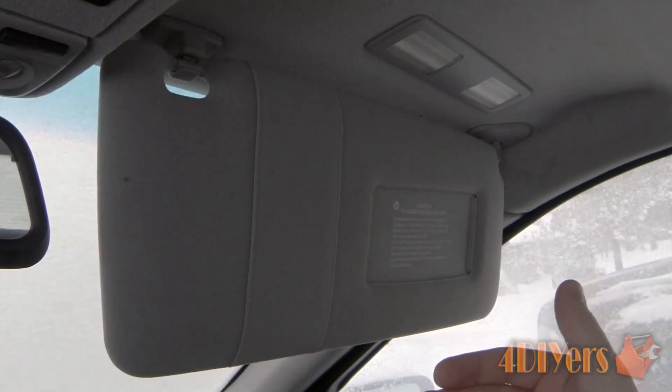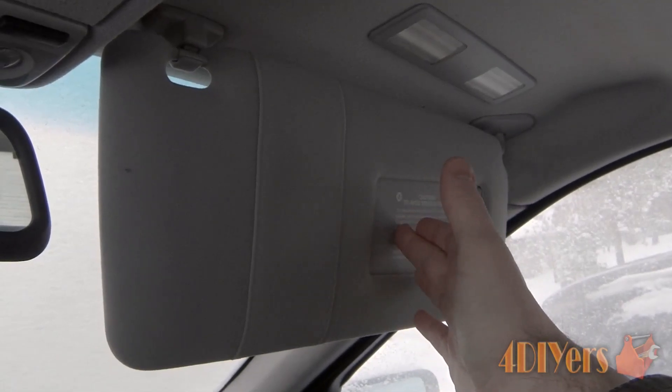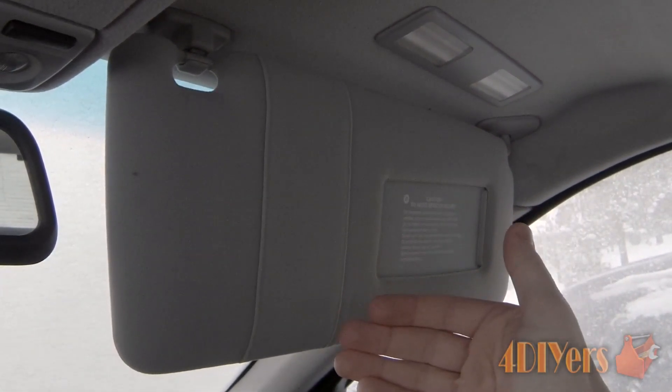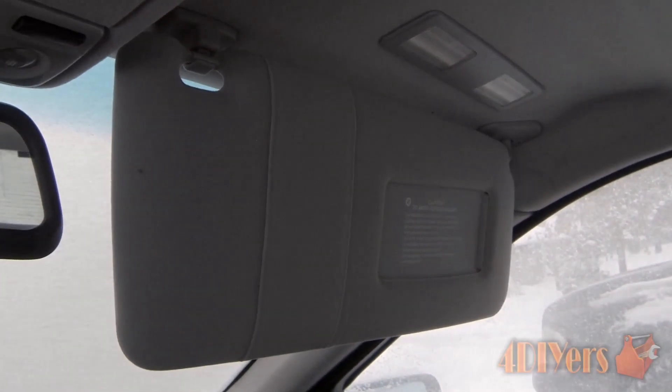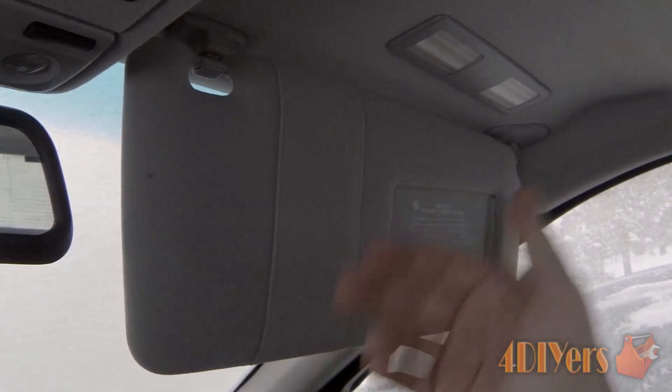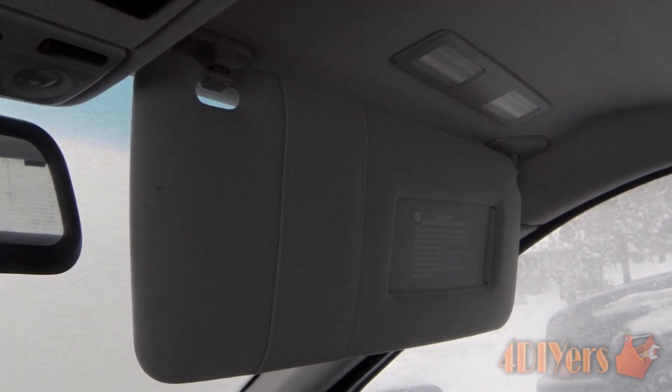One diagnostic test I did find is opening up your vanity mirror light to activate it and turn it on. This didn't work for my vehicle, but I have seen scenarios where others have said it worked — you open it up, leave the light on, put your key in the ignition, turn the vehicle over, and it will start up.